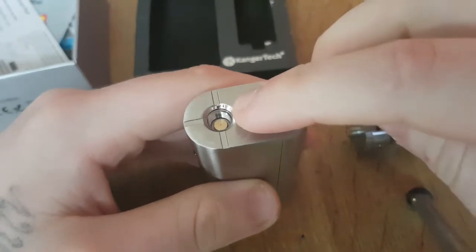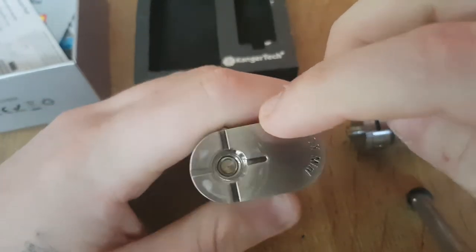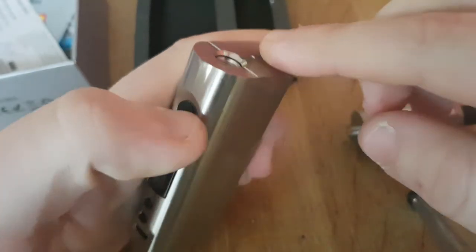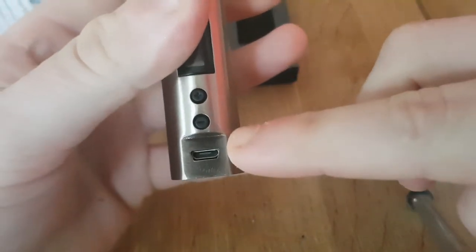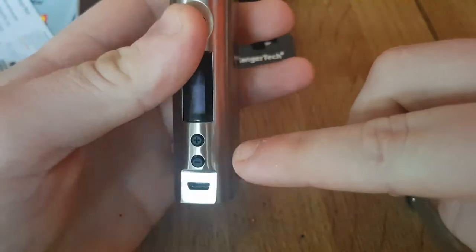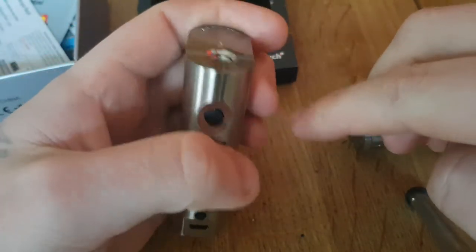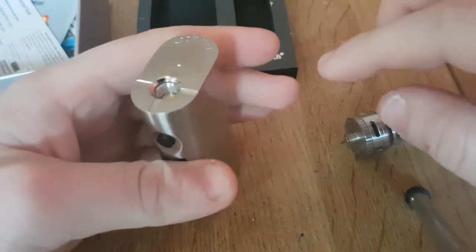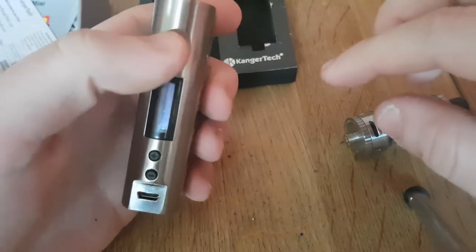It is spring-loaded, not hugely so. There's either a gold or brass center pin. The charging port is down here — you could charge your 18650 battery from the port, which I do. People recommend getting an external charger for your 18650s, but I just charge it from the device.